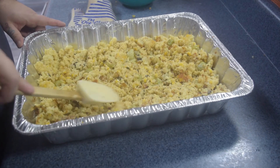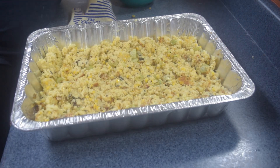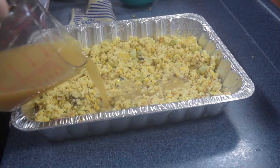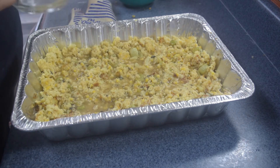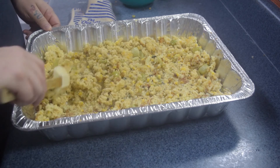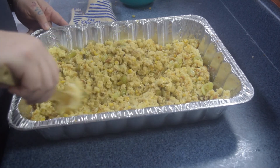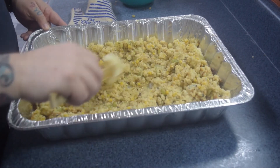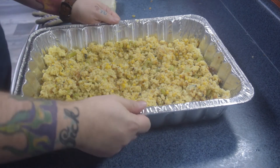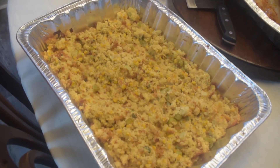Even this out on the bottom a little bit, then we've got two and a half cups of chicken stock. Now it may seem like it's a little wet, but that's perfectly normal — it's supposed to be almost soupy. We're going to take this uncovered and throw it in the oven at about 350 degrees for about 30 minutes. Here's the final product — this is our cornbread dressing.